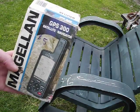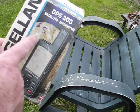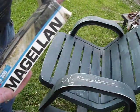I got this Magellan GPS 300 Satellite Navigator at a garage sale. It says $5 on it. They were made in 1996, 1995 I believe.